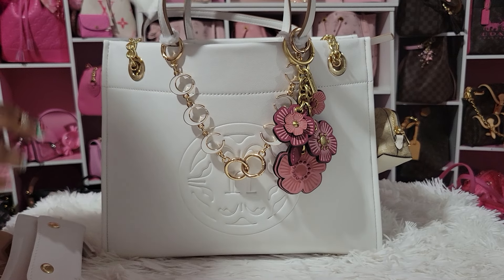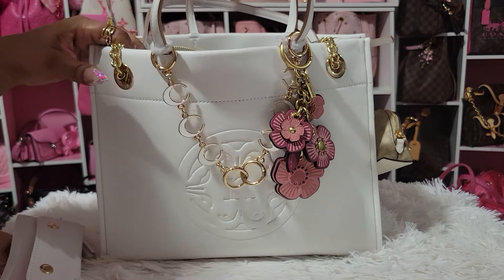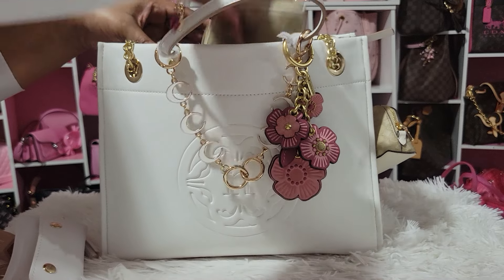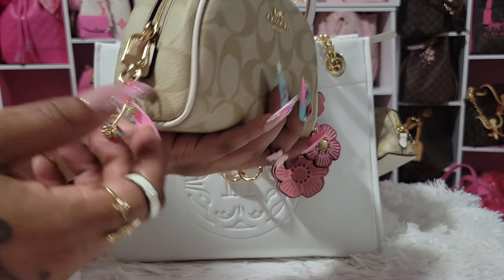I have my Gingham Gorgeous Lotion. This bag is spacious enough to fit a full-size lotion from Bath & Body Works. Then I have my cosmetic case from Coach — this is the light khaki version. I've used this one before.